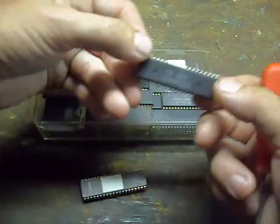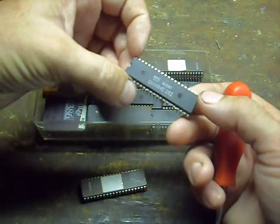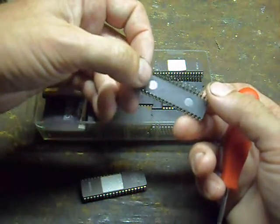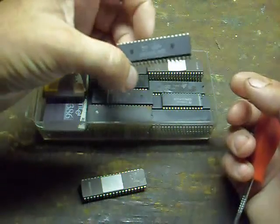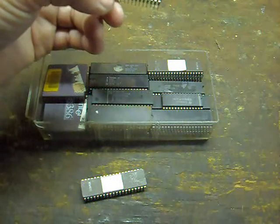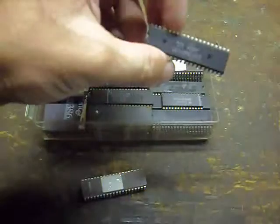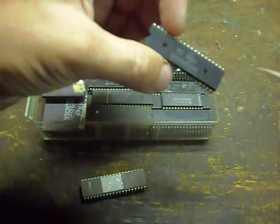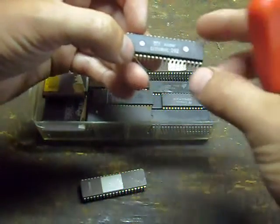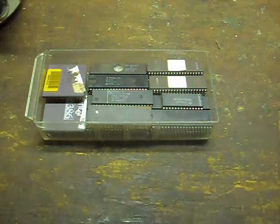The last source for microcontrollers may be the very computer keyboard you're typing on. Like this one here — a D8048HC from NEC, pulled out of a standard IBM PC. It of course has an external access pin, and you can use it in an application just like this without any modification. You don't have to worry that there's keyboard firmware in here, because once you activate that external access pin, the microcontroller pays no attention to the memory inside.